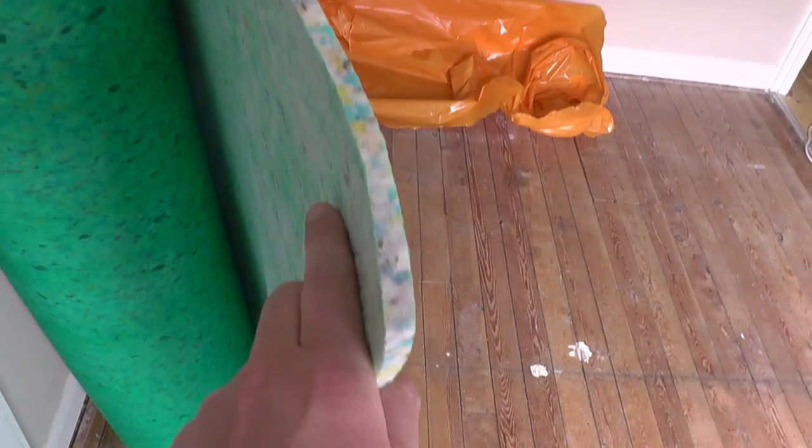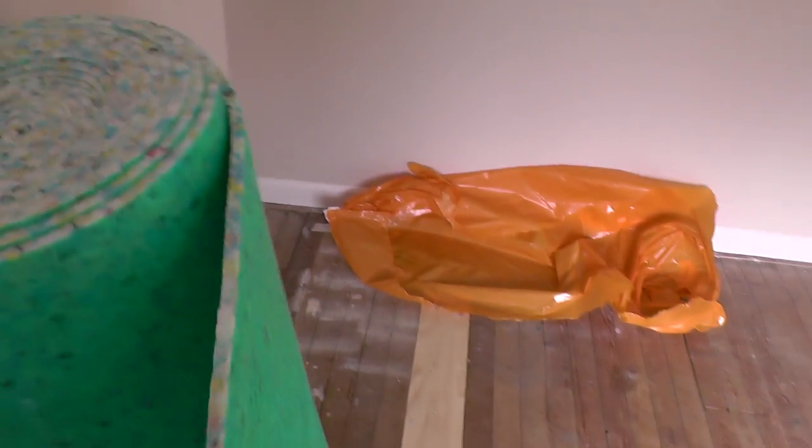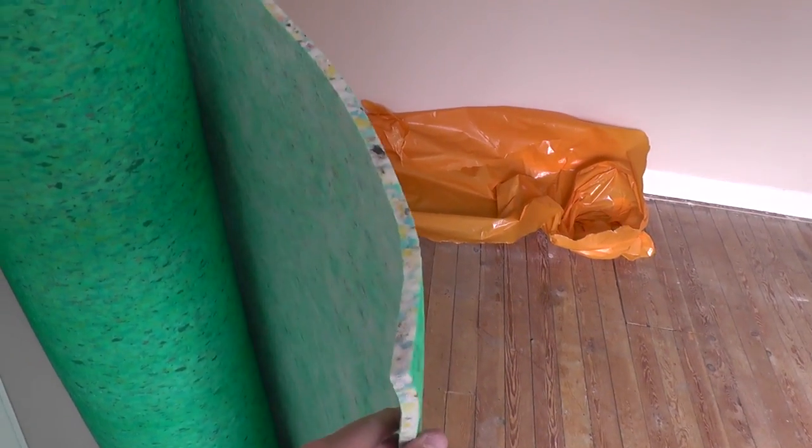So this is the underlay I'm using — 10 mill thick, so this is going to give a decent amount of cushioning. And that's what I used in the lounge downstairs. This surface here — the rough bit — that's the bit that goes on the floor, and this is the bit that faces up, which you see when you lay the carpet.